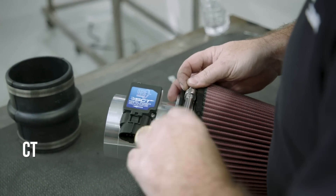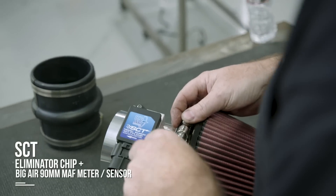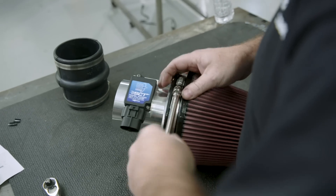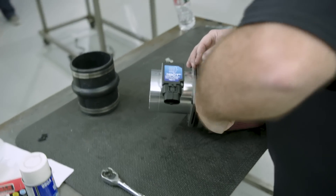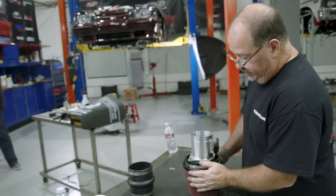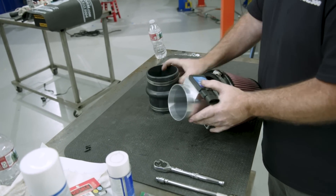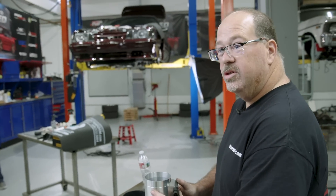We're using one of SCT's Big Air 90-millimeter mass air meters, and we're coupling it with an Anderson Ford Performance power pipe. Power pipes are famous for making just a little bit more power with the Vortec supercharger. We're using an air filter coupled to the SCT meter with this coupler here, and it'll come through the inner fender and feed lots of nice, cool air to the supercharger.